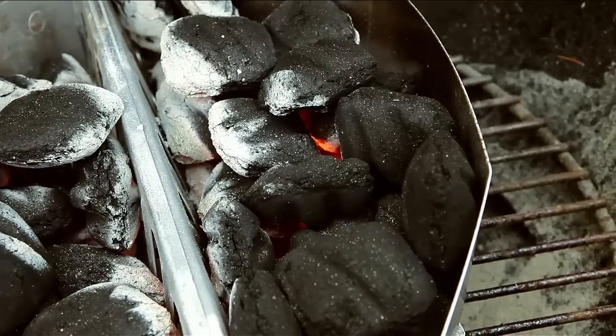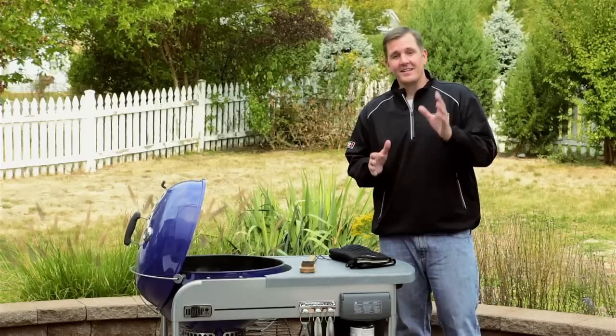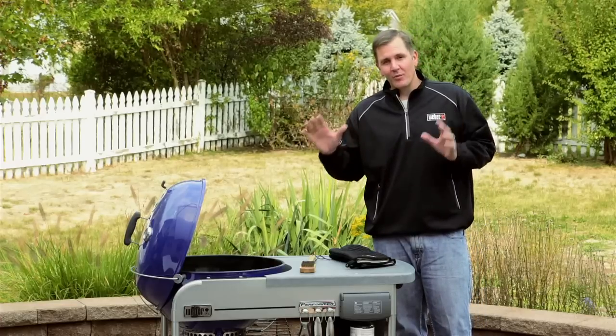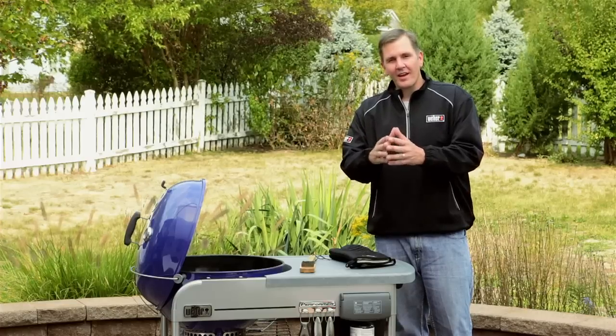Step four is the preheat. This is by far the most important step when grilling — it sets the whole tone. It brings the grill up to temperature and helps sear and caramelize, which gives us all that great barbecue flavor.